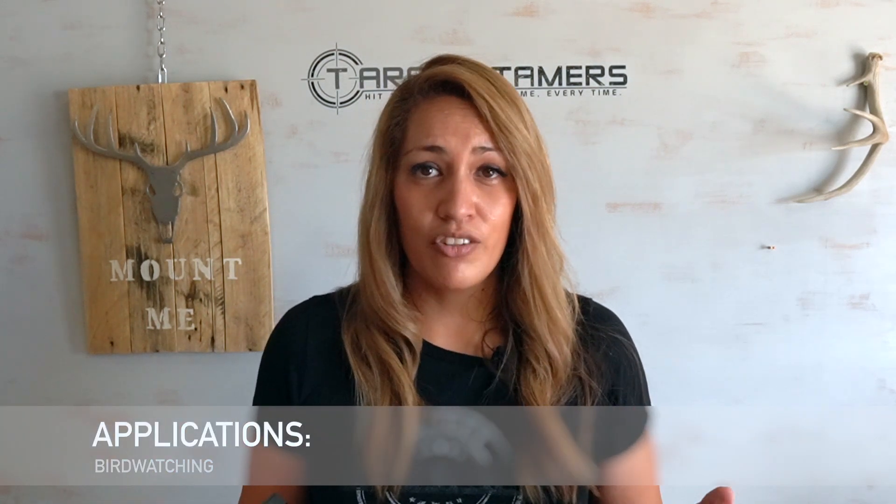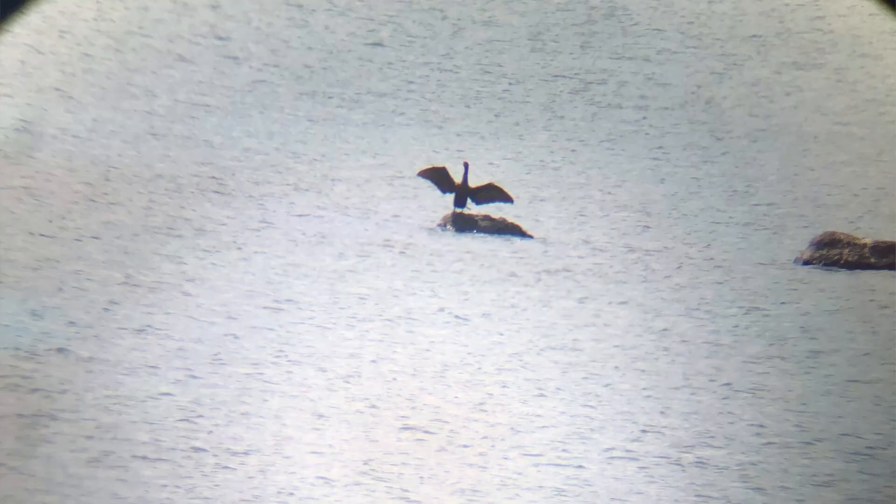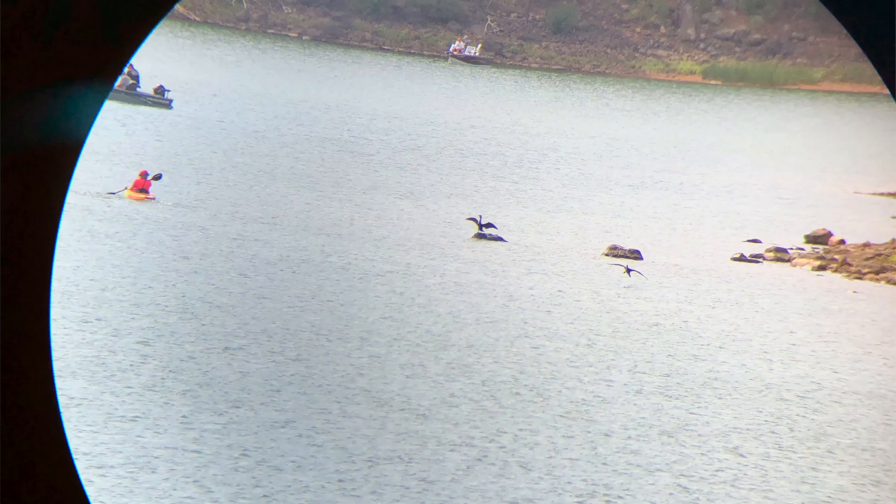Now let's talk a little bit more about its applications. Bird watching — awesome. I could clearly identify and see colors on birds at various distances.